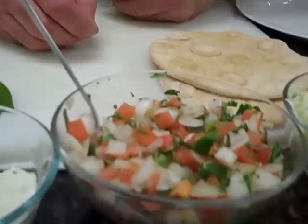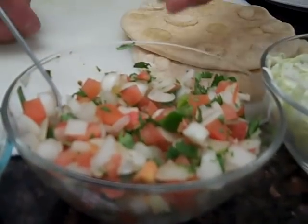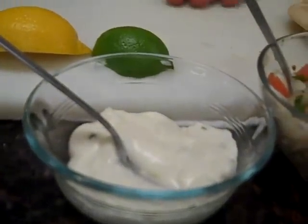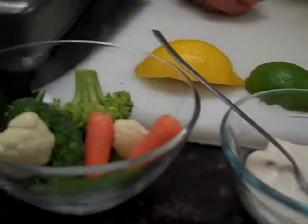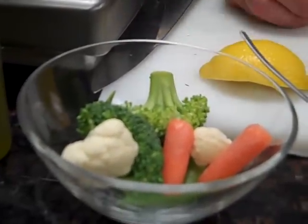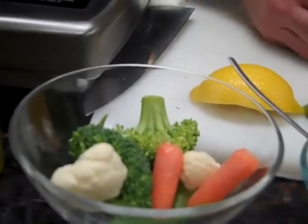We also have some pico de gallo here — there's tomatoes, onions, some green peppers, and fresh cilantro in there — along with some tzatziki sauce, which we're going to add as our sauce to the fish taco. Then we have our fresh vegetables. Today we chose a blend of broccoli, cauliflower, carrots, and some peas. You can see the dark colors. It's quick, easy, and fresh. Everything there can actually be eaten raw — I like to just touch them briefly in the frying pan. Using a variety of vegetables means somebody at the table will definitely like whatever it is.